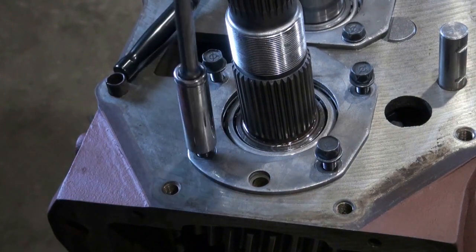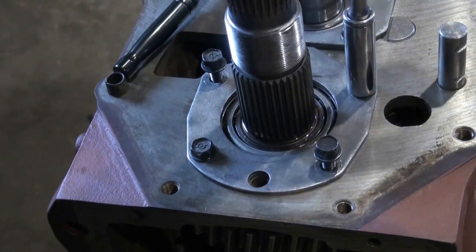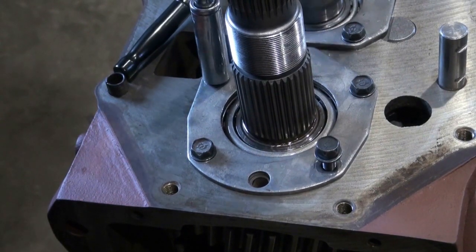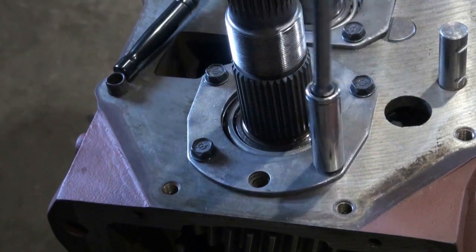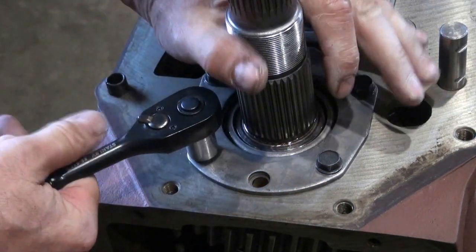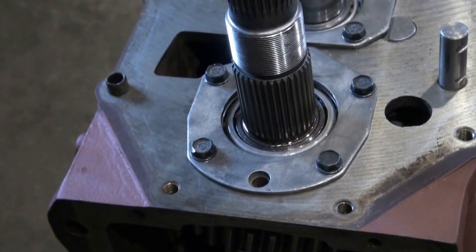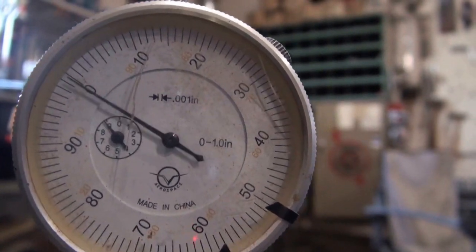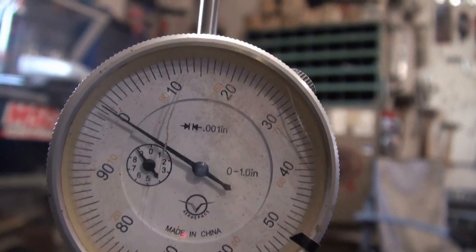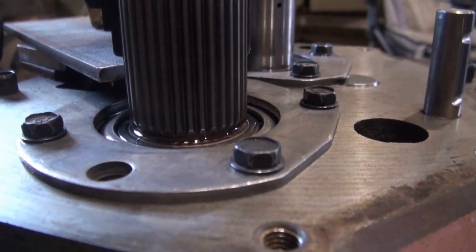This is without shims. The initial end play is quite a bit — about 32 thousandths of an inch. Now I'm going to take it apart again, get some shims under there, and test it again.